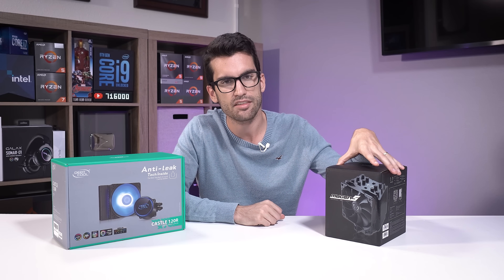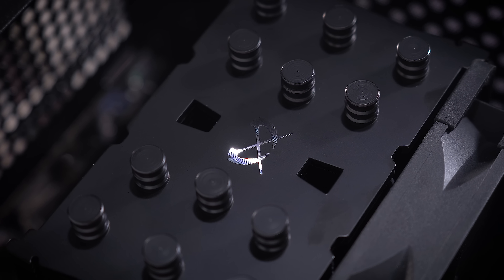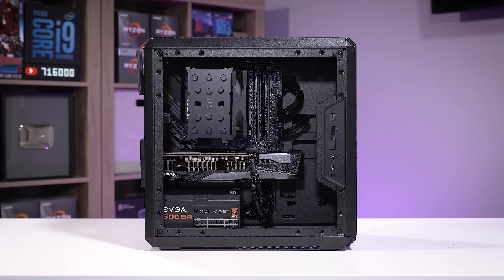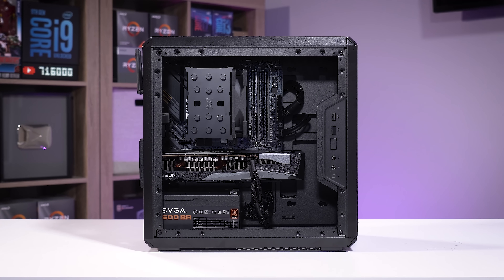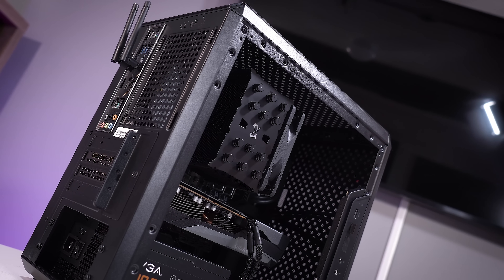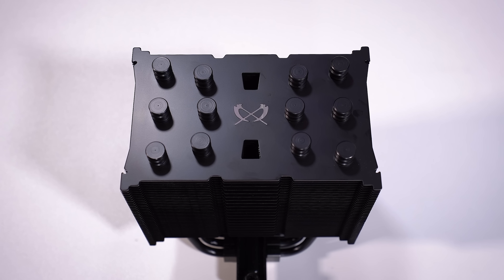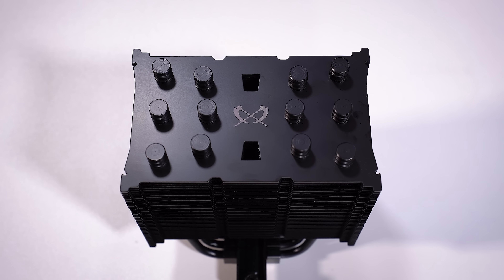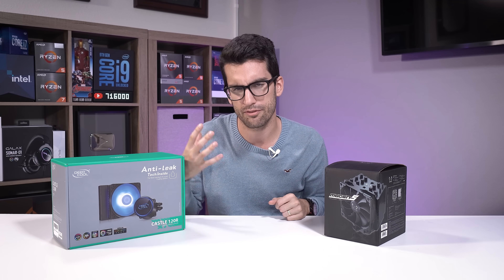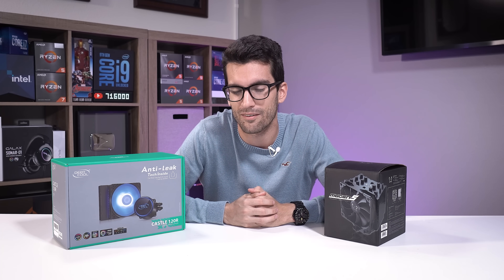Off to my left is the Scythe Mugen 5, more specifically the black edition, which means it looks freaking awesome. This is the test rig we used for both coolers, and this thing just blends in so nicely. I am such a sucker for black tower coolers. But how a cooler looks is often not as important as how it performs, and that's why this video exists. I think you'll be surprised by the results — stay with me.